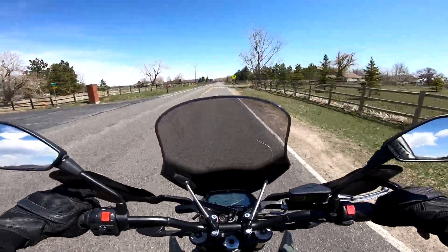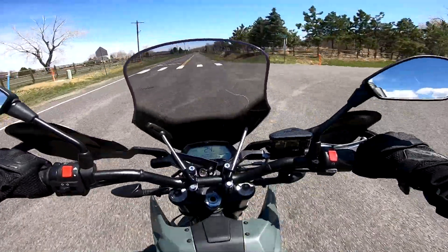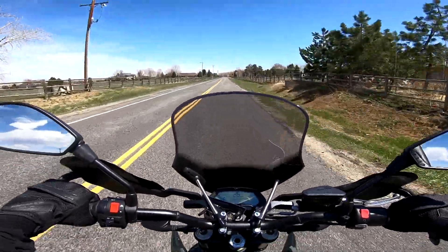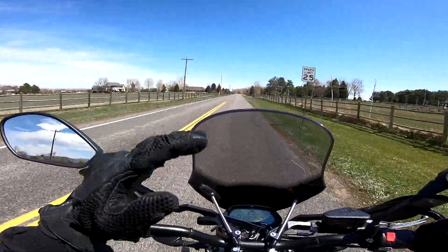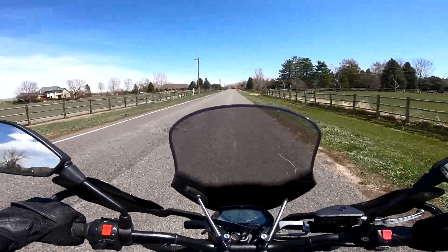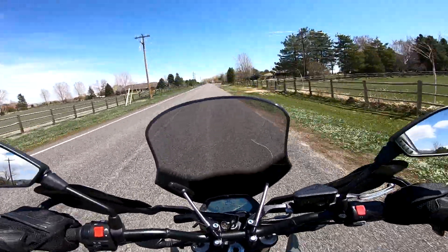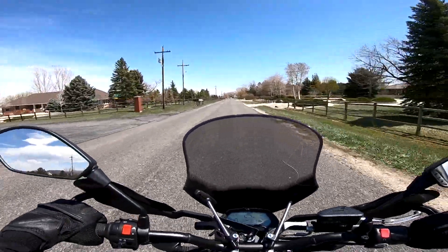The handlebar position is great — I'm just a tad bit leaned over, not too bad. Here's a bump — obviously the bike went down but the suspension soaked up most of it. Such a beautiful day here in Colorado.